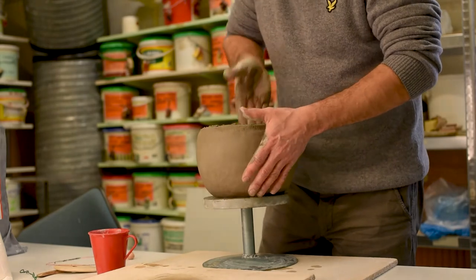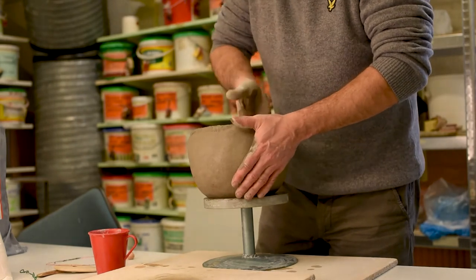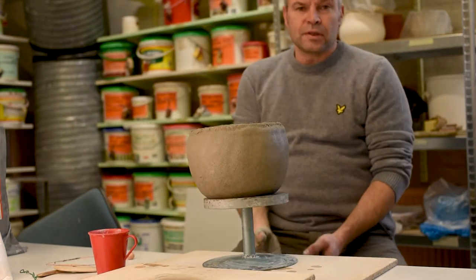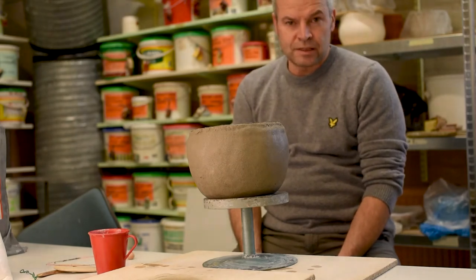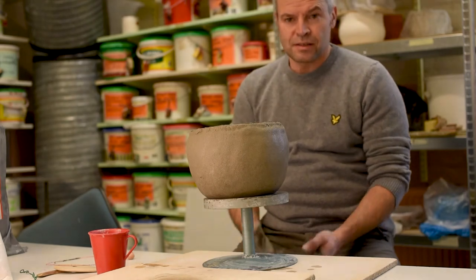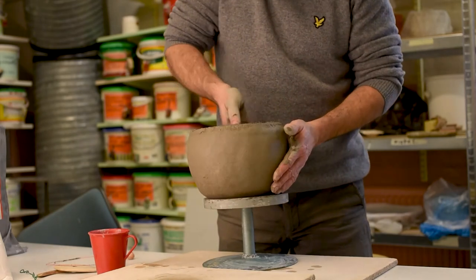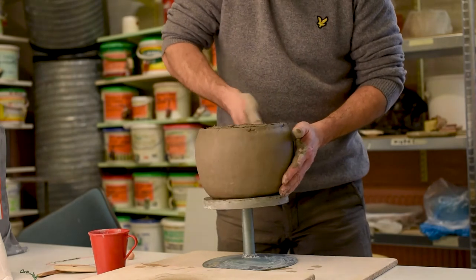This pot I will actually glaze with my crayons that I made. I will put a video on how to make your ceramics crayons using just porcelain and oxides — it actually works really good, so I will show you that in a video later.